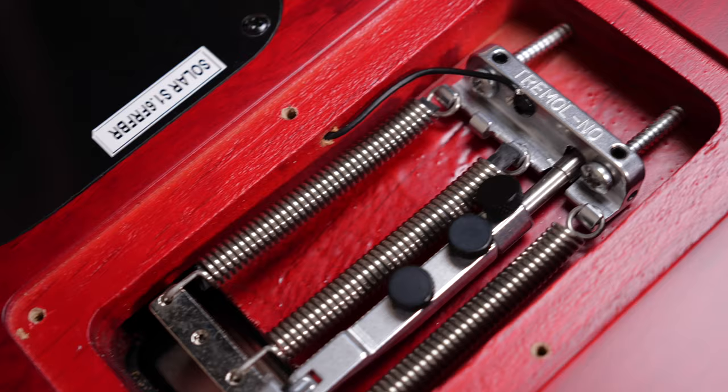This time we'll talk about how to block a floating tremolo with the Tremel-No. This will not only block your trem — it's a little more versatile and clever than that. In case you enjoy Guitar Tech Tips, make sure to subscribe to the channel and ring that notification bell. Thanks.